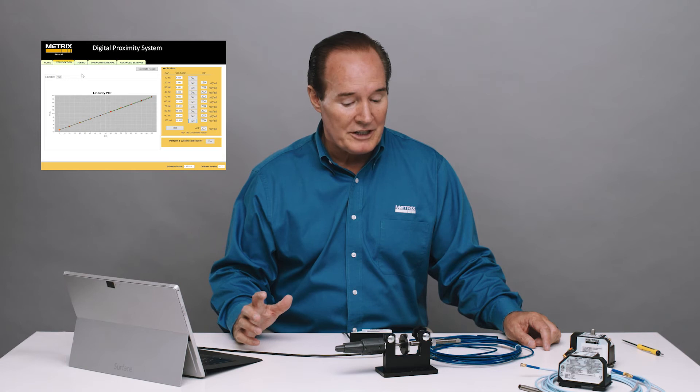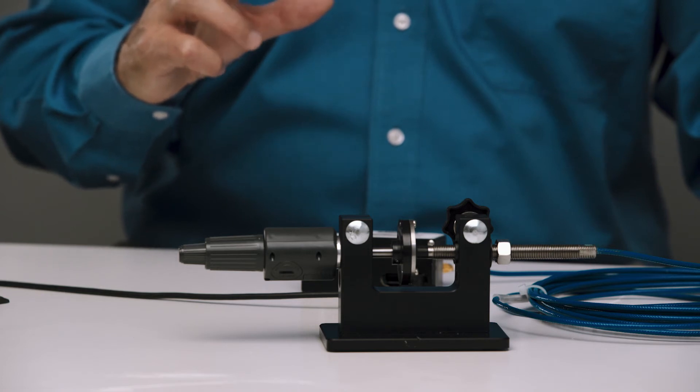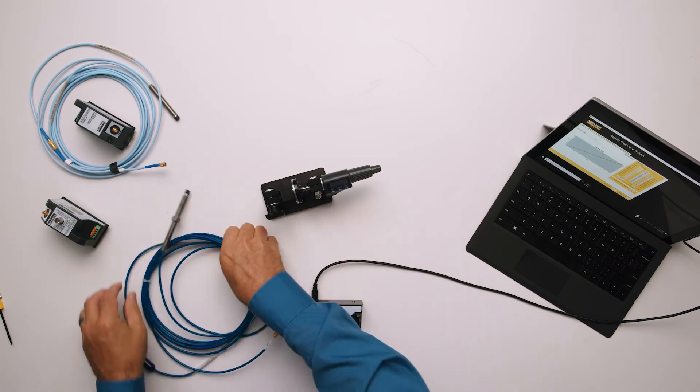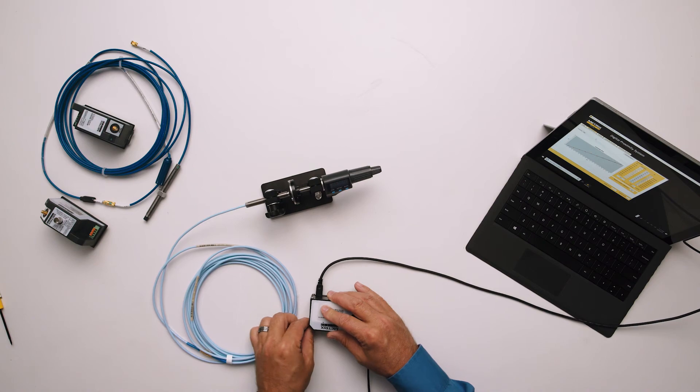Now what we're going to do is change out the Metrix probe and cable with the competitive probe and cable, and we'll see how that works — without changing the configuration within the digital proximity system. We've changed the setup, and now we have the Bentley 1-meter probe and 4-meter cable, so we have a full competitive 5-meter system.